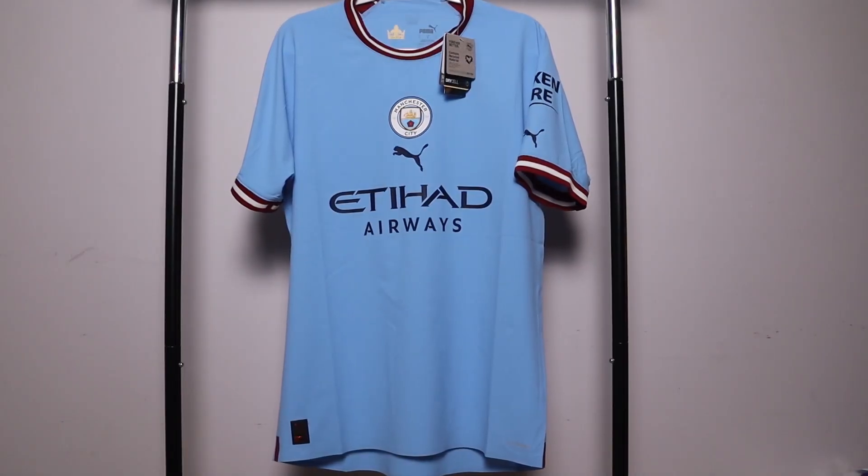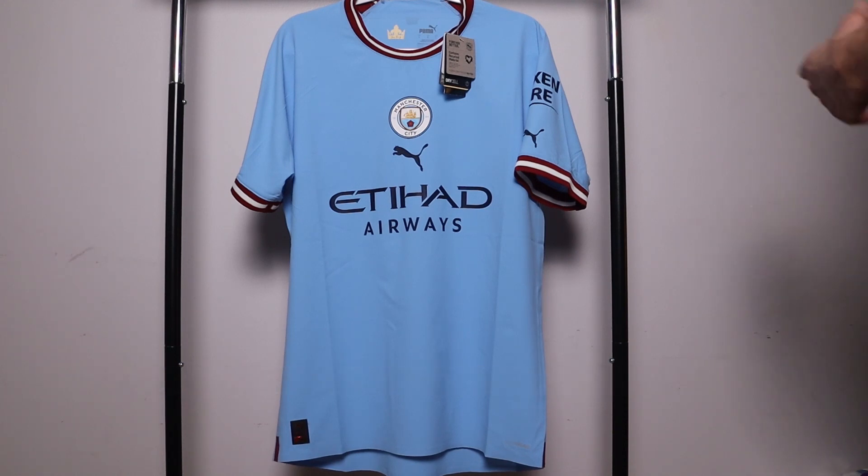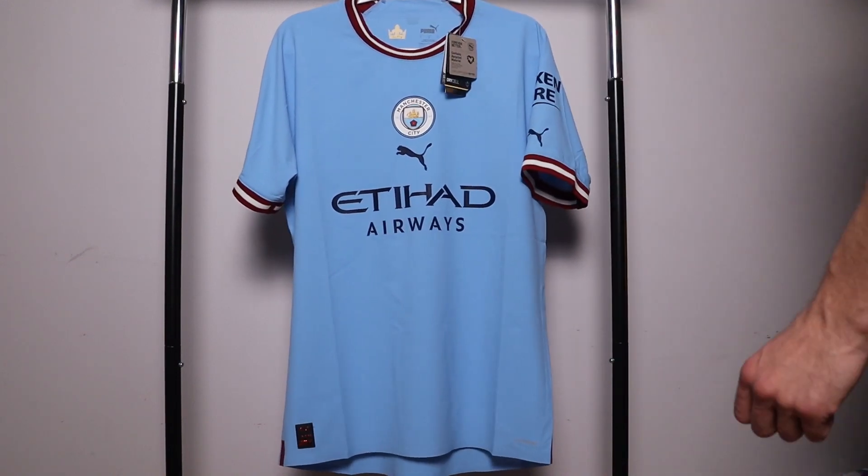It's time for the quick overview of the jersey. It is a size large player version, also known as the authentic version. As you can see, it is a beautiful and brilliant sky blue, powder blue, light blue color that's known to Manchester City, and then we have nice maroon and white striping for the accents.